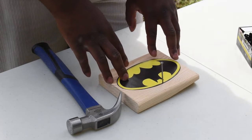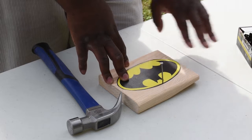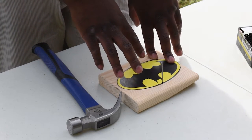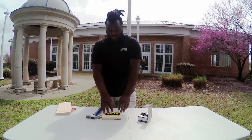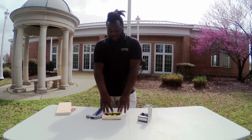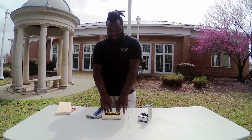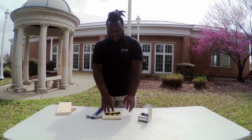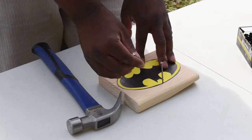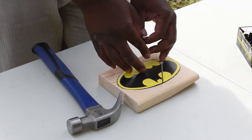For your string art, just get your supplies together. You'll need a piece of wood, some nails, and a hammer. Once you've got your supplies together, get an image template. You can either draw an image or, in this case, I've just printed an image of the Batman logo, so we're going to use that as our image template. Then you're going to start placing the nails along the outline of the image.